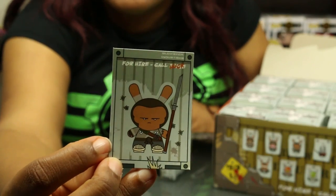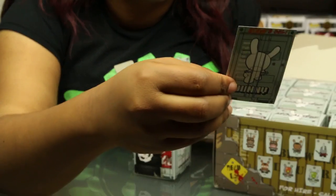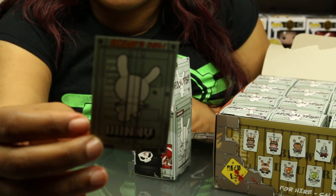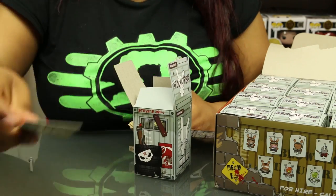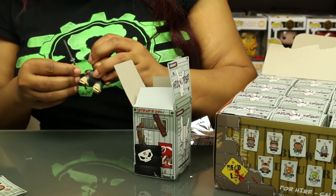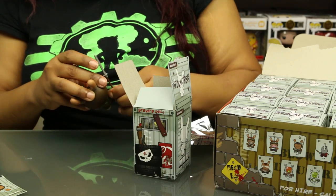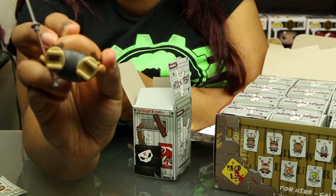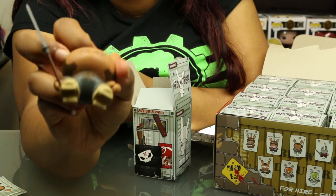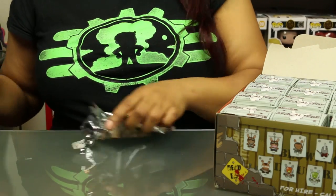This is cute. His weapon is in two pieces. It says 'Huck's Deli' on the back, and the front says 'For hire, call Huck.' It was Steve, but it's crossed out and now it's Huck — so Huck took over Steve's Deli in the post-apocalypse. The sign gets on that stick and then this part goes in the Dunny's hand. His shoes look kind of funny — like Chinese or Japanese wooden shoes with stilts or wedges on them. I'll look that up after this video.